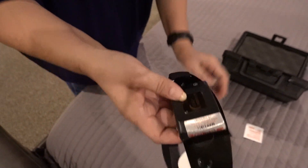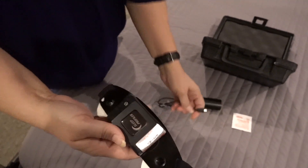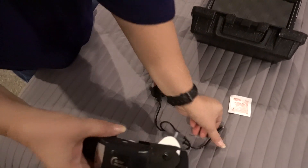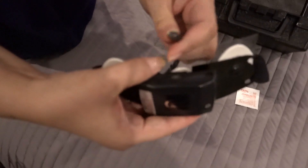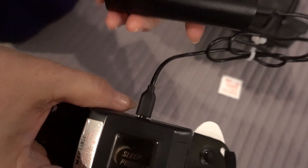These are usually fully charged when you first get the device for your first night. When you're done in the morning, connect it to a charger — this case will come with a charger. It's like a phone charger: just plug it in and it'll let you know it's charging.